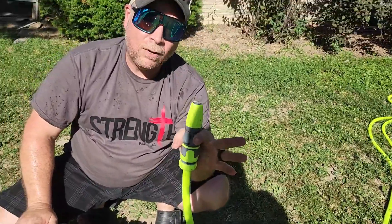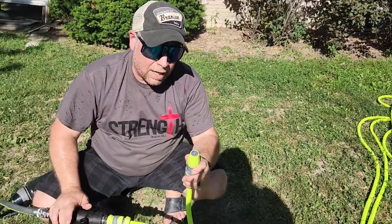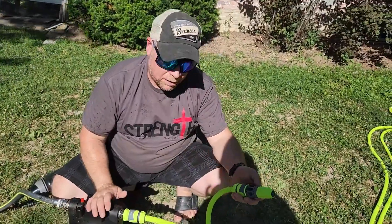The Flexzilla water hose — this is a 50-foot water hose. Super pleased with this and highly recommended. Let me show you how it sprays.